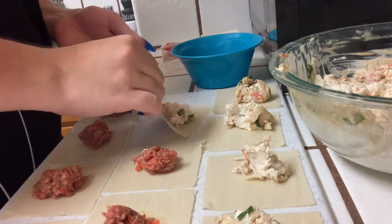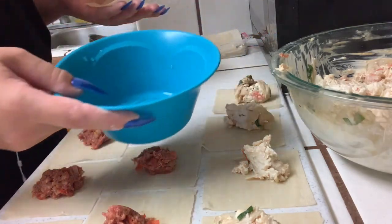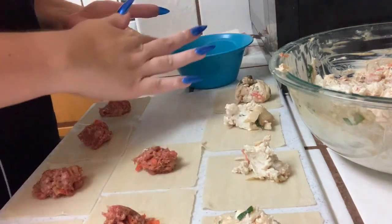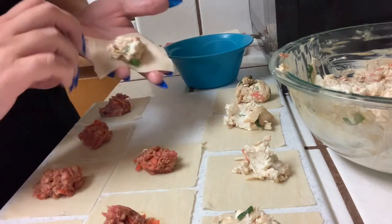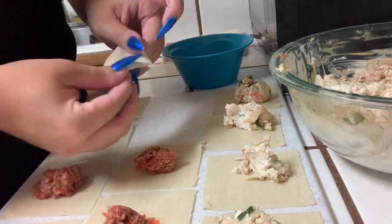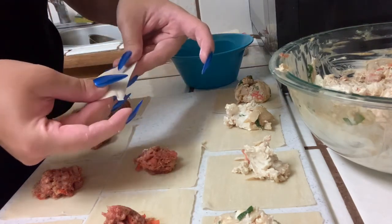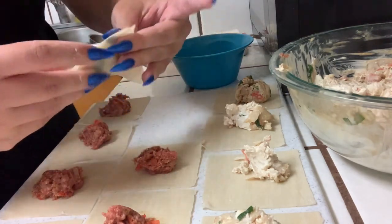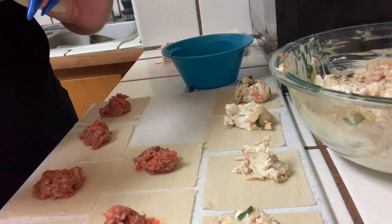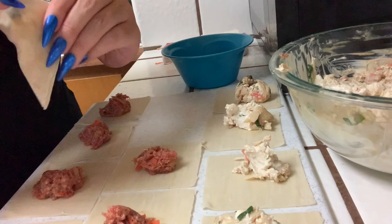For the cream cheese ones, sealing them up is really simple. You need just a small bowl of water — dip your finger and make a nice L-shape along two sides of the wrap so that one side is wet and one side is dry. Then fold over, press the dry side onto the wet side so you make a nice little triangle. Make sure there are no empty gaps or bubbles, because the oil when you're frying them will seep through.